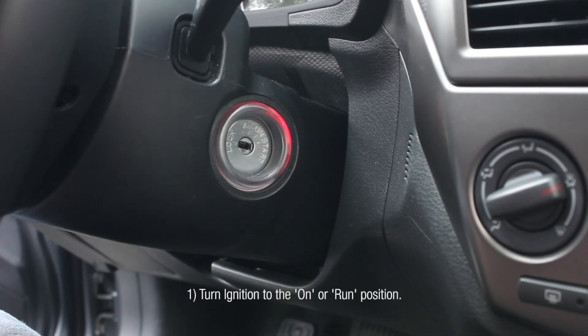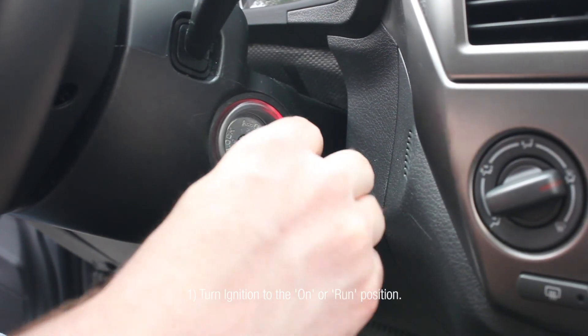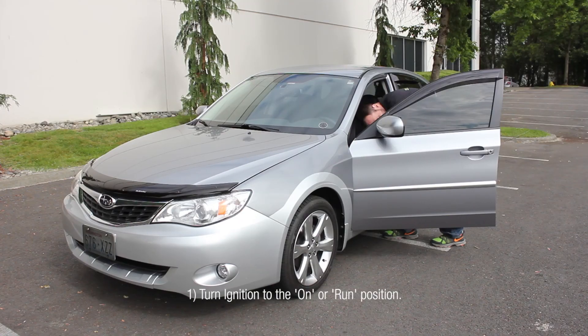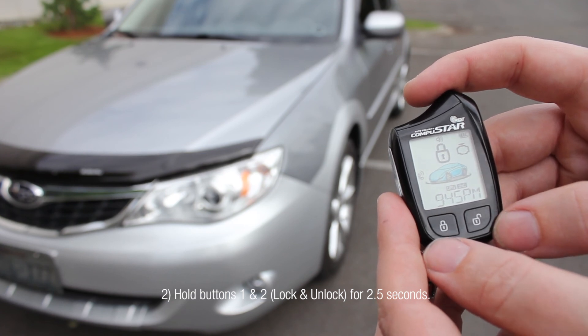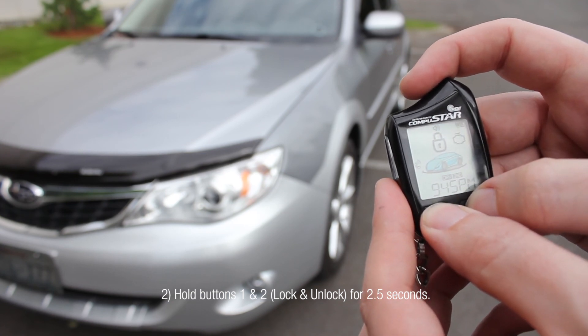To adjust the shock sensor sensitivity, first turn the ignition to the on or run position. Then hold buttons 1 and 2 — lock and unlock — for 2.5 seconds. You will get two parking light flashes.